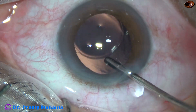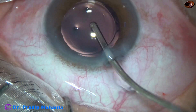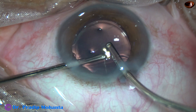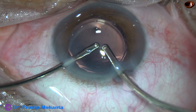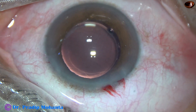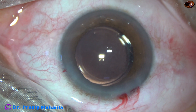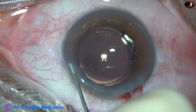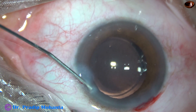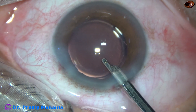Now I am going to remove the viscoelastic from all around — from the capsular bag, from the anterior chamber — using both irrigation and aspiration. When you use the main wound for irrigation, the same principle applies: lift the anterior lip of the main wound and leakage of fluid will be much less. This is closure of the side port, and in this case we have made only one side port. And this is the final lavage of the anterior chamber.